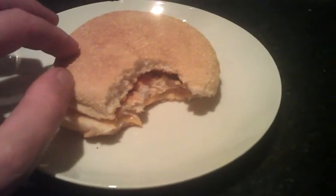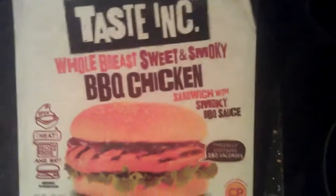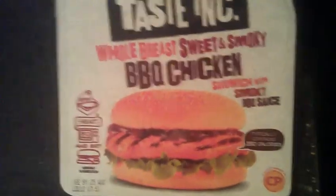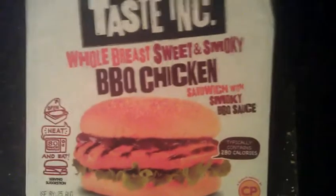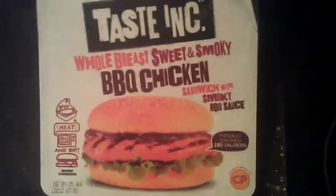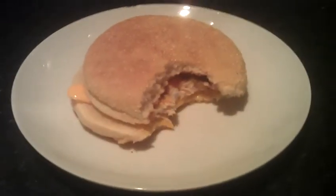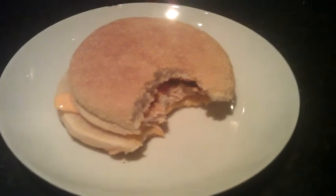So yeah, that's the second part of the tasting food selection that they sent me. Would I buy it again? Honestly, I'm not a big chicken fan, but the next one I'm really looking forward to is the cheeseburger, and that's more my sort of thing. But this one — on the whole, if you're into your chicken, go for it, might as well. Take it easy.